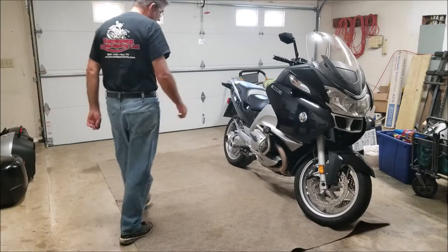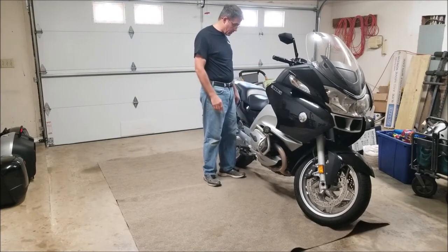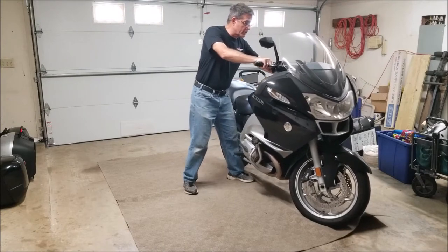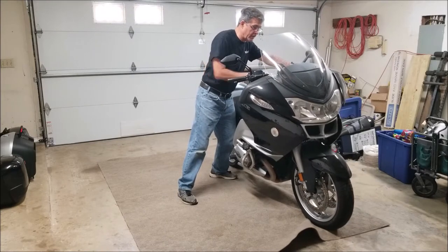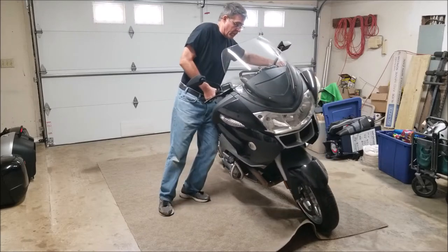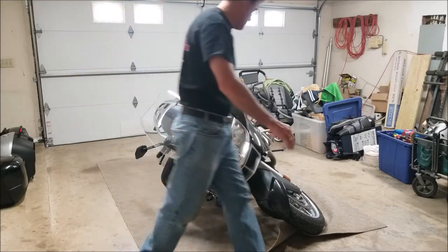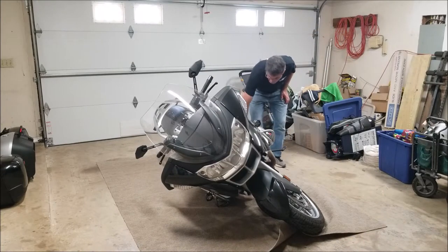Now I'm going to very carefully lay the bike over on its side so I can get to the center stand. I don't have a lift for the motorcycle so this is going to work. I've made sure that I'm standing on the same carpet that the motorcycle is on so that we won't slip out from underneath each other. The bike is down and the center stand is clear.